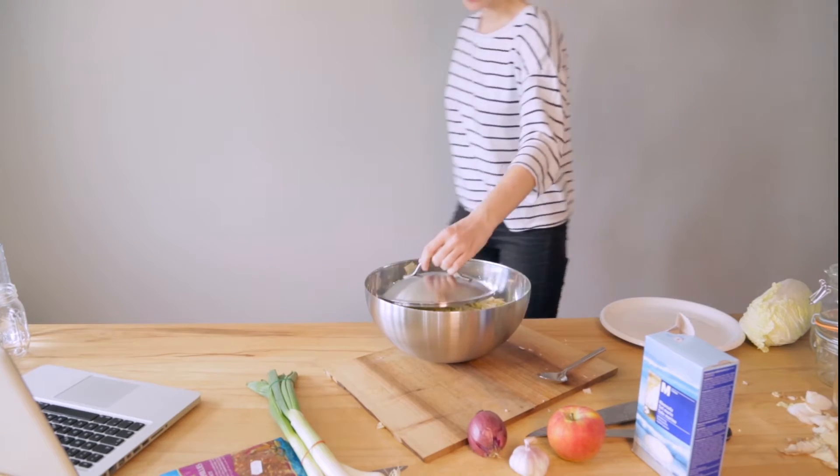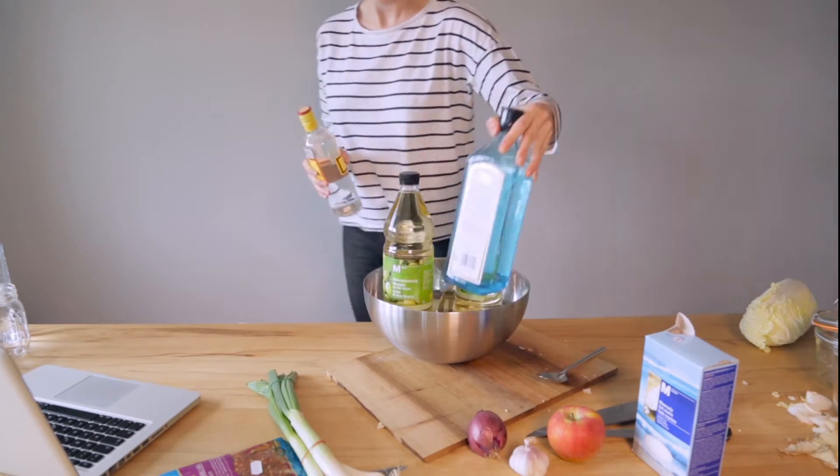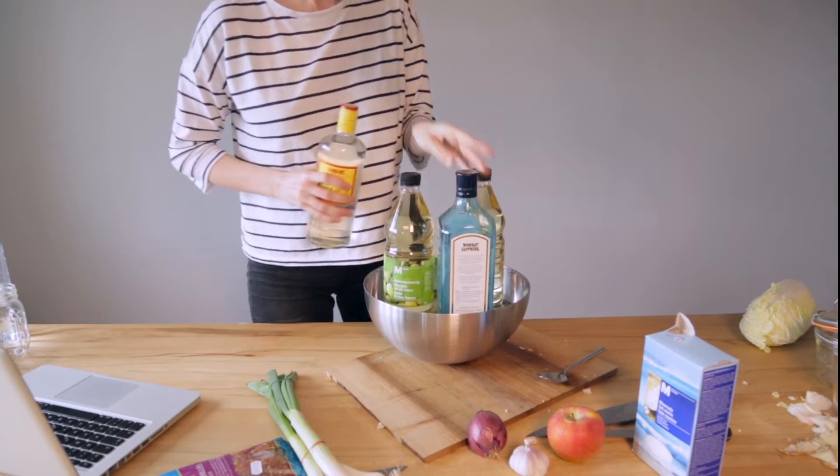Find a lid of the correct size — good luck with that. Then place heavy objects on top. We recommend bottles of gin.